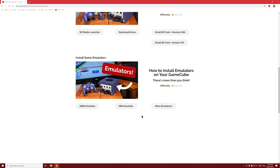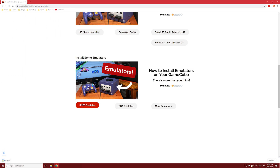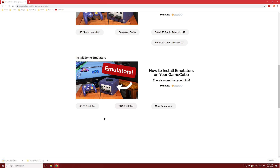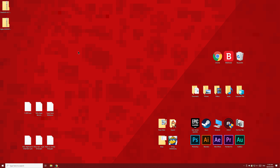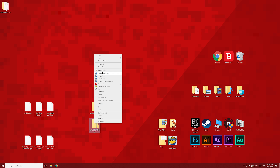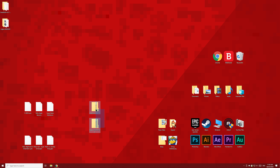Let's start with the SNES emulator. Just click the button and then save the file to your desktop. Then do the same with the GBA emulator. Now we'll extract these zip folders — right click and then click extract all, then press enter. Do the same with the other zip folder too. Now that we have the contents of the zip folders, we can throw the zip folders away.